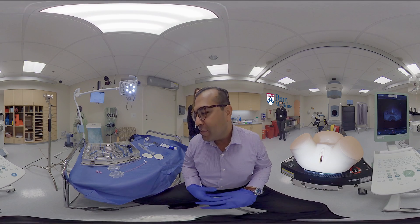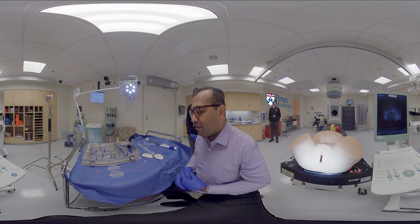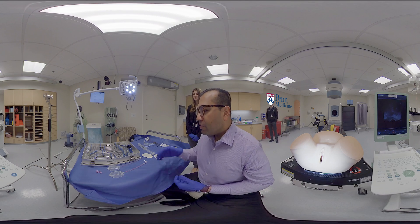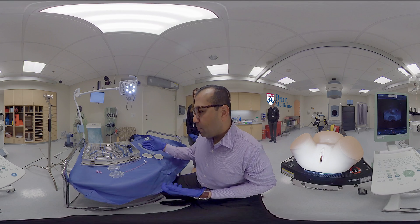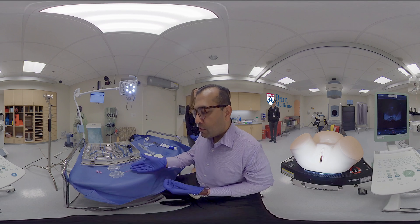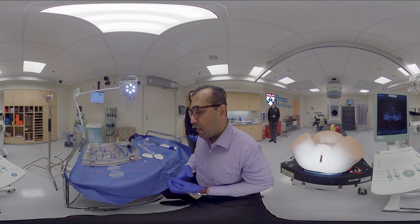This will be a demonstration of placement of a titanium intrauterine ring and tandem applicator for the treatment of cervical cancer. We use the Eckert and Ziegler Baybig, formerly McRadia Nuclear Instruments, titanium ring and tandem applicator set. We also use a lattice vaginal balloon packing in lieu of traditional gauze packing.